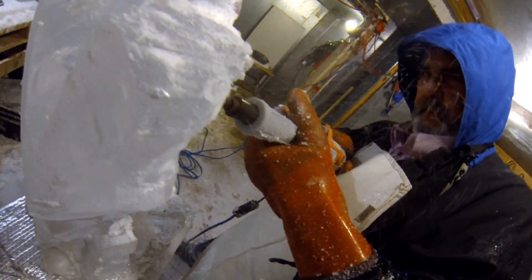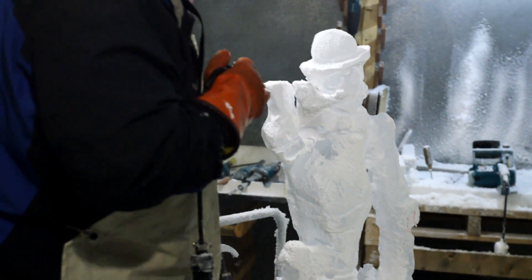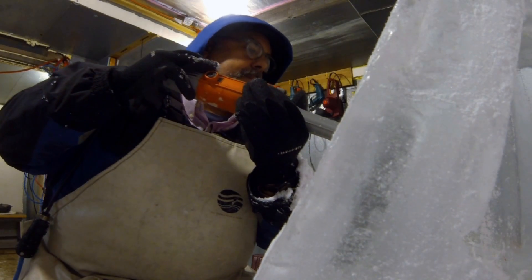In my life, I've been a farmhand, paper boy, a dishwasher, a fry cook, taught college culinary arts, driven a tow truck for six months. I'm a certified executive chef. Now I'm Murray Long, a professional ice sculptor with Wicked Good Ice.